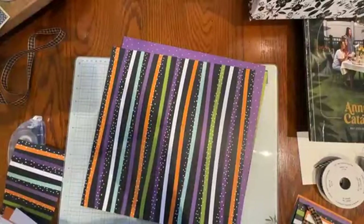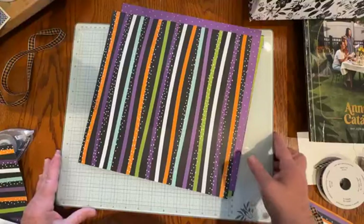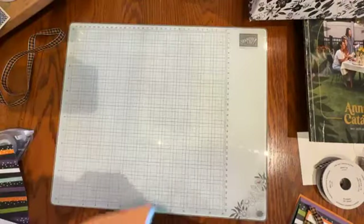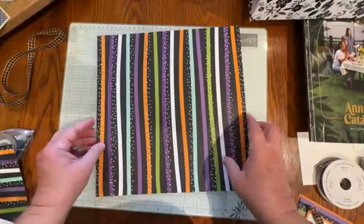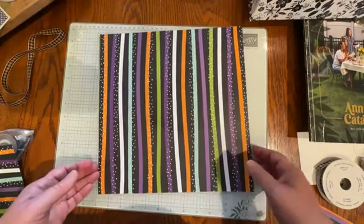Let's pop down to my workspace and get started right away. I'll show you the Designer Series paper I'm using — it is the Halloween Spells 12x12 Designer Series paper. You won't find this in one of Stampin' Up!'s catalogs; it is part of a brand new scrapbooking release.